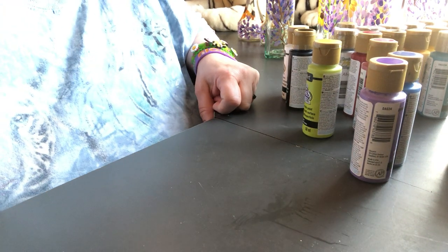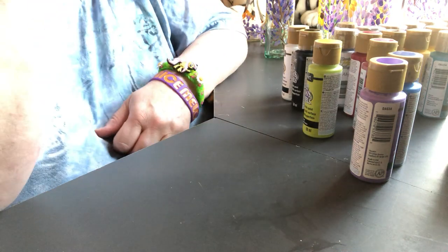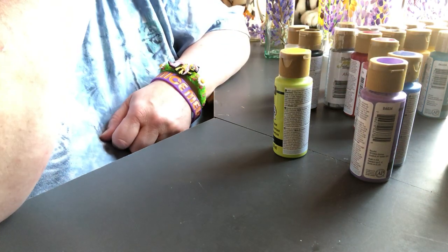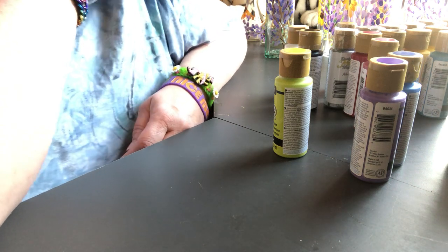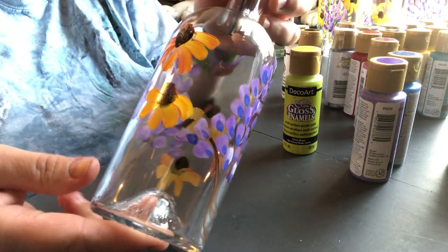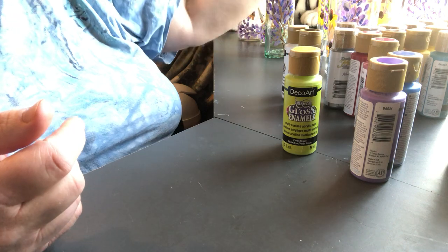Hey guys, it's Christina Blackfeather. I just thought I'd show the latest project that I'm working on. Forgive this desk - it doesn't come clean anymore, but this is my craft room and there's stuff, glue, and leftover things on the table. I thought I would talk about a product I just started working with and I'm rather enjoying it. I have a commission to do olive oil bottles for a wedding.